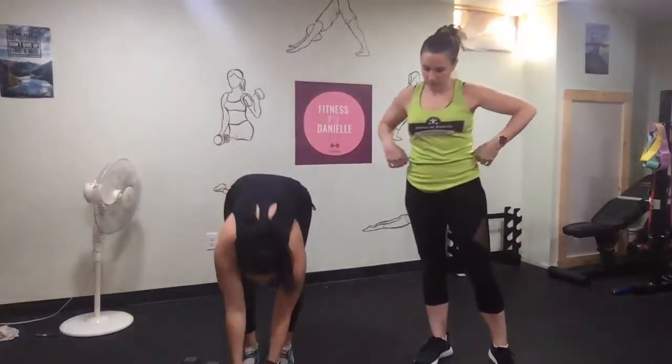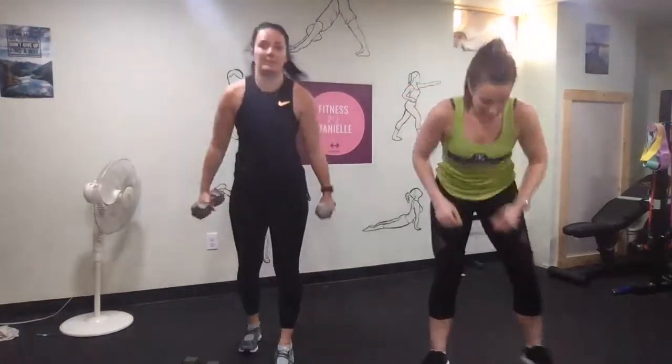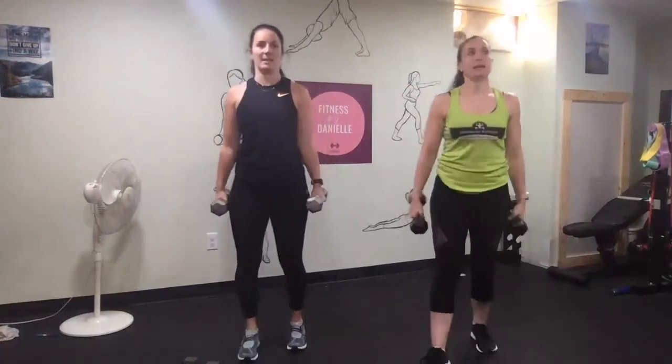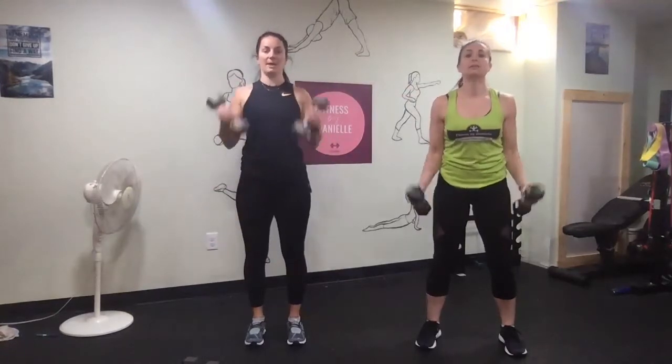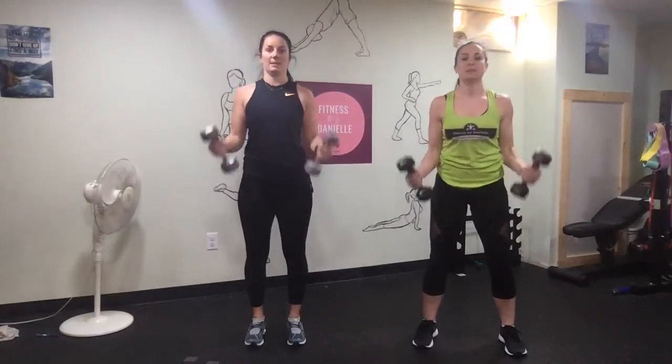Next up: curls with 10s. Keep the elbows tight. Stop at the bottom, pause at the top. That's cool. Squeezing your cheeks, engaging your core.